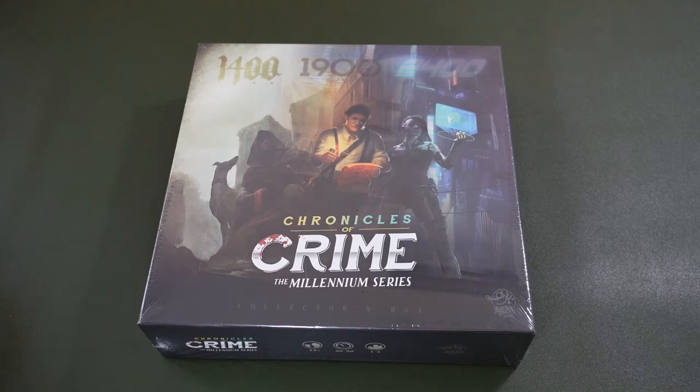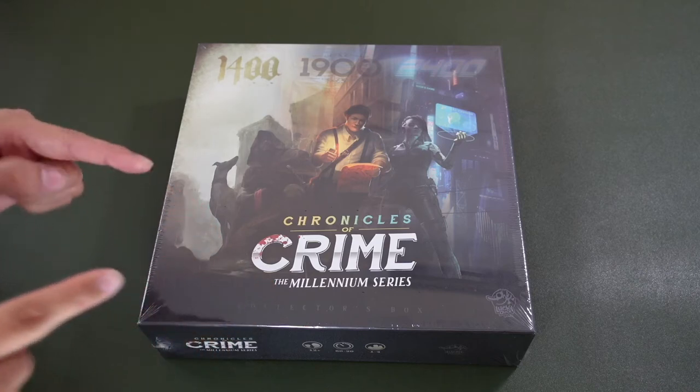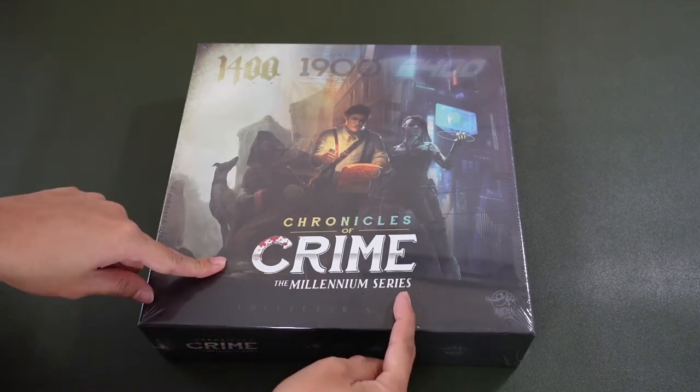Hi guys, welcome back to WePlaysSG where we unbox, rebuild and show you how these games are played. Today we have Chronicles of Crime, the Millennium Series.